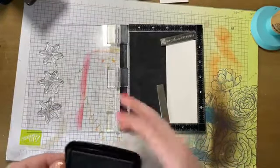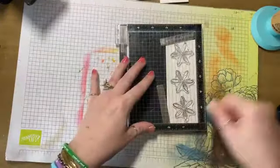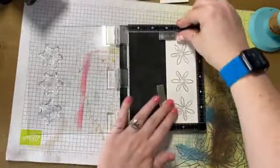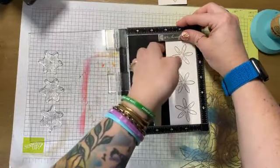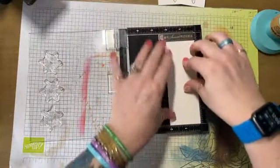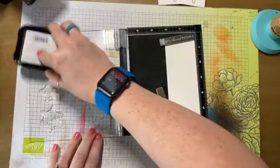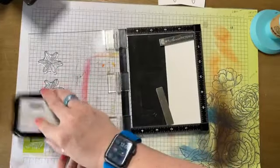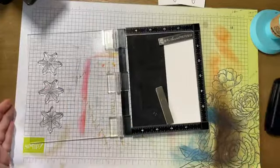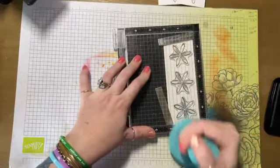I wanted to show you some 3D flowers that are very easy to make. Gerber Daisies are a lot of people's favorite flower. We're going to make 5 panels of these — that's why I'm going to town stamping right now. I have 3 done. Marianne's here, so I know one of these flowers has to be purple. Do we have any other requests for flower colors?